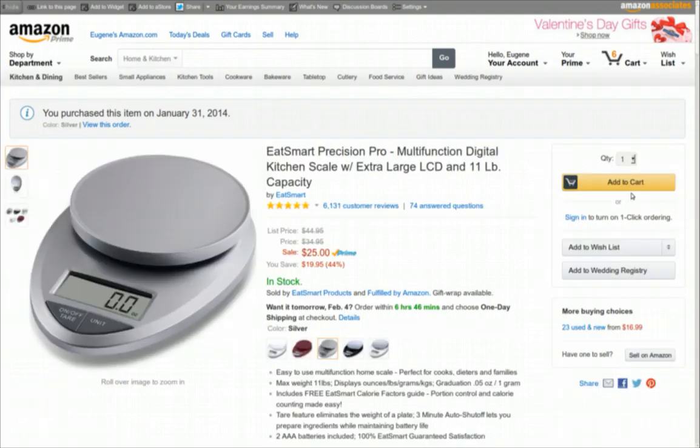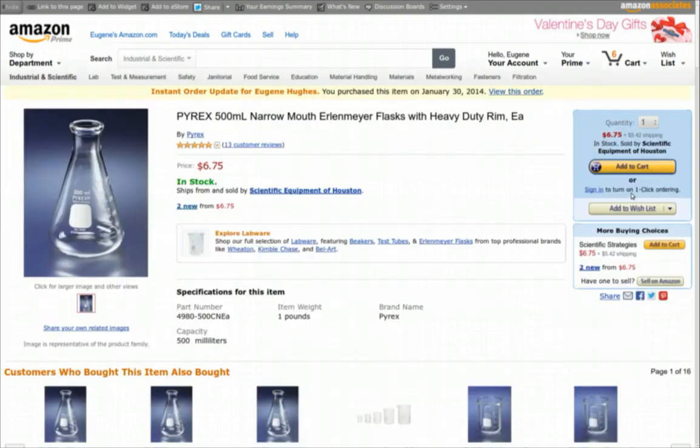You're going to need to measure your ingredients to brew beer, so you need a good kitchen scale. I got this one right here — it has a tare function so you can zero out your container, and you can measure in ounces and grams. I also got a flask for starting my yeast; you want to get your yeast a good start before you pitch it into your wort and start the fermentation process.